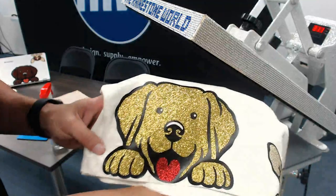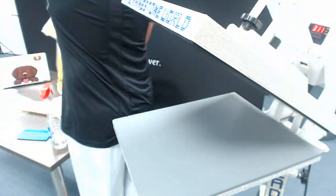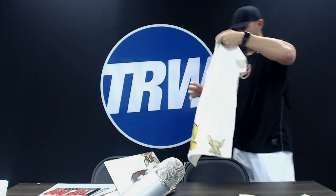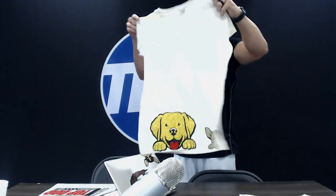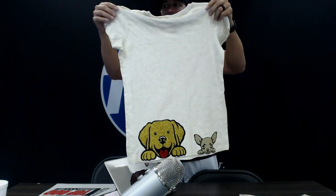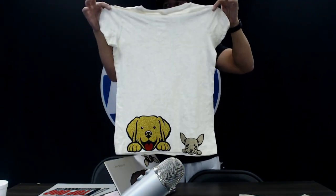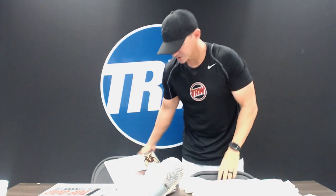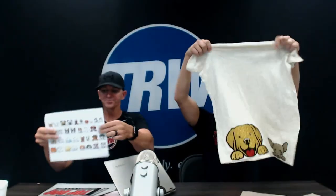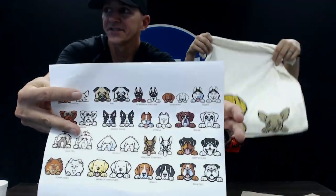The colors I used were black EasyWeed and gold confetti glitter. Look at how awesome that looks — there's our lab! Just imagine a nice design on the front, and then the back has a little chihuahua and lab kind of hanging out the back. Something different, something unique that will wow your customers and give them different ideas.